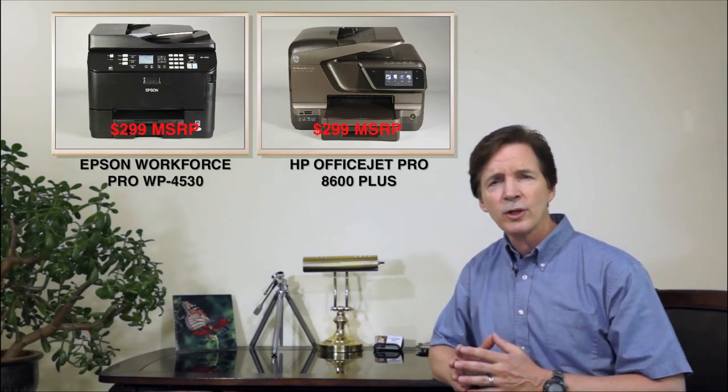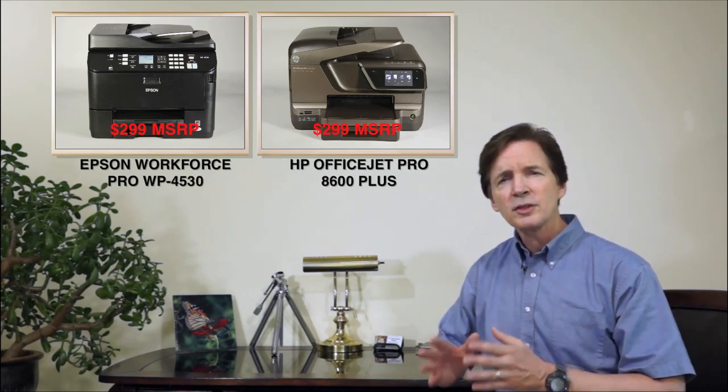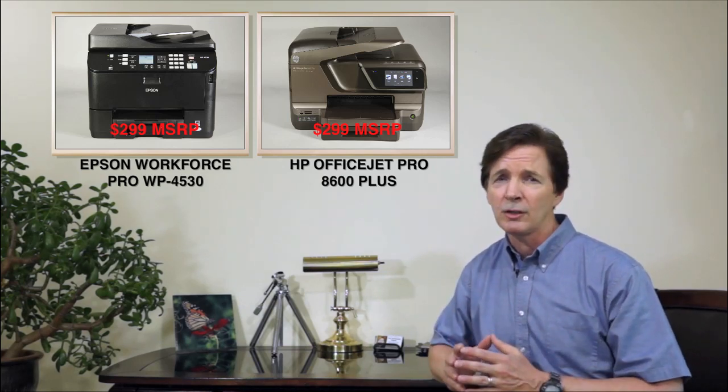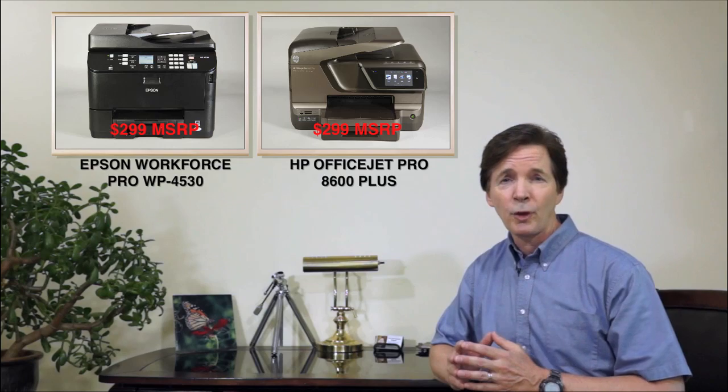But which is the best choice for your office? The proof is in the printing, scanning, and copying, and the features that save you both time and printing costs. Let's take a closer look at both models.